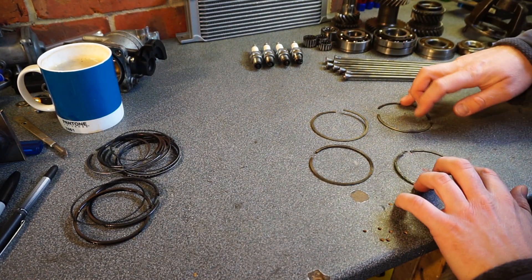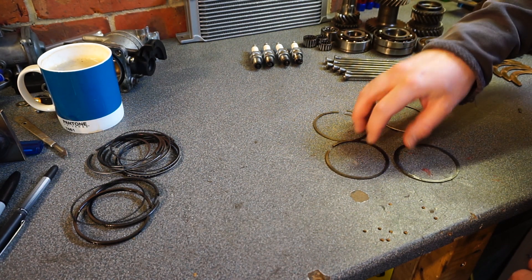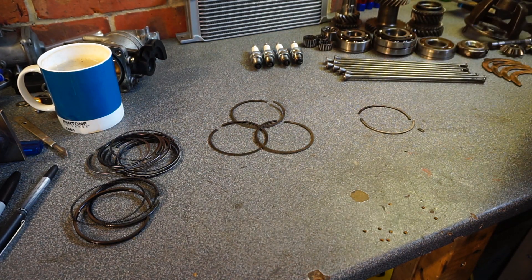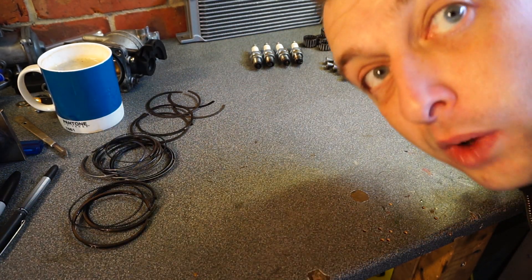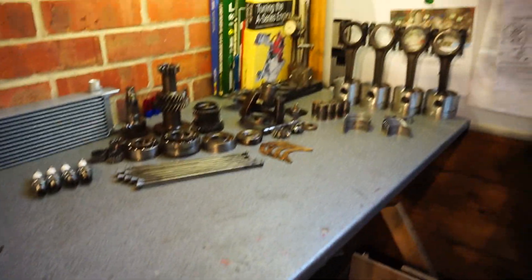Top rings - three of them are alright, but the other one is in three pieces.